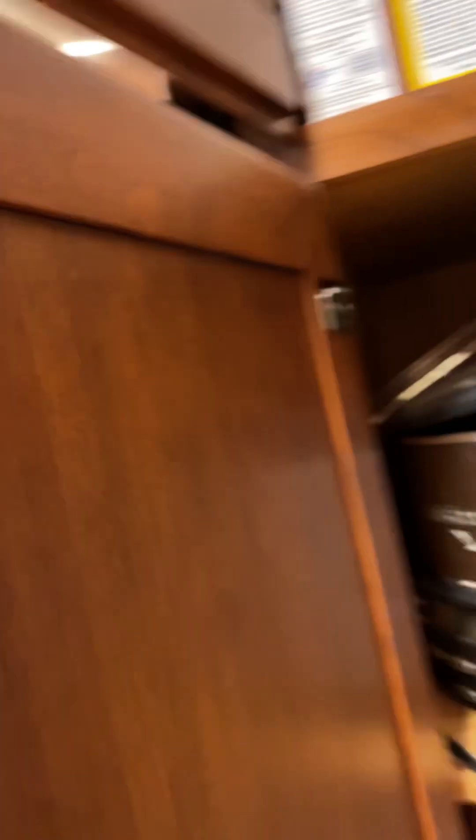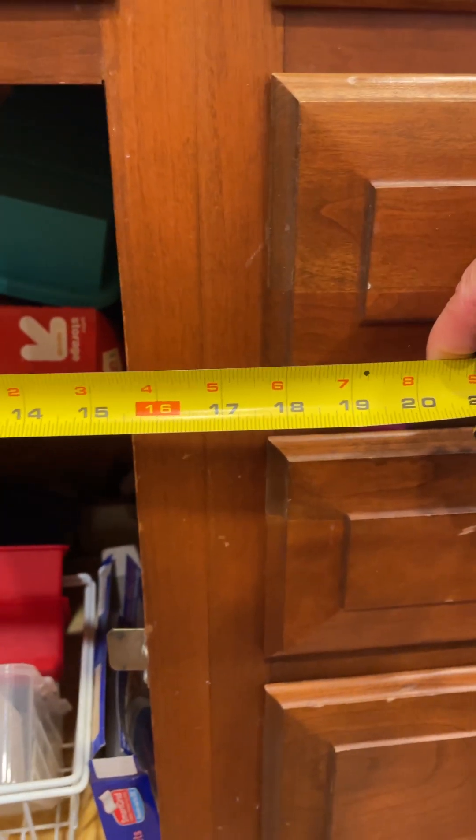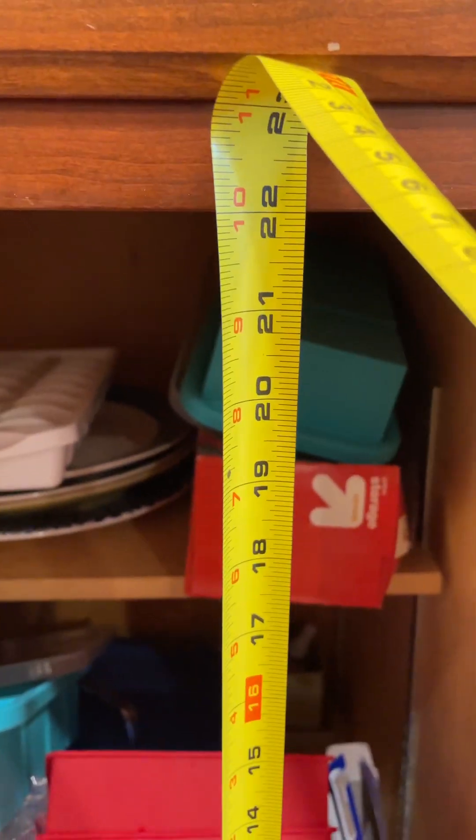That would take care of the retrofit on this unit. This single-drawer, one-door base would get a double trash can rollout. It's 15.5 inches wide on the face frame opening, and then 22 inches on the vertical part of the opening.